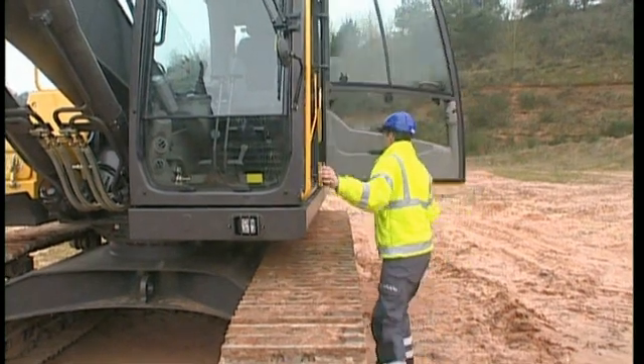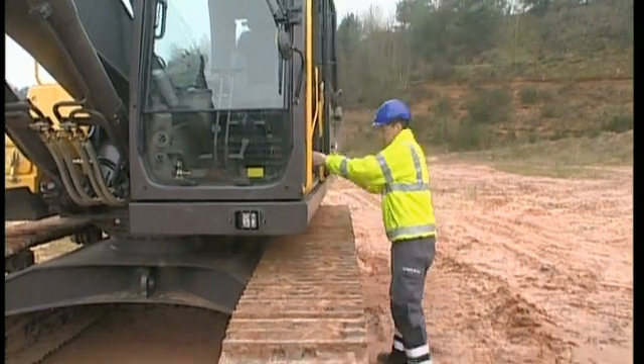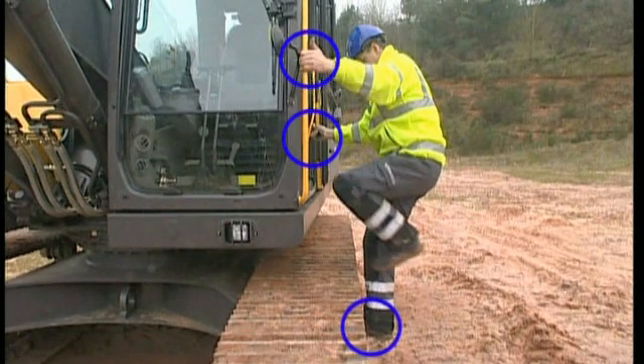After these checks, you can feel confident to enter the cab. After first making sure that the step is folded out, use the step on the crawler frame and the two handrails on the cab. One handrail is located on the outer left hand side and one on the right inside the cab. This will give you a three-point safe access to the roomy Volvo care cab.